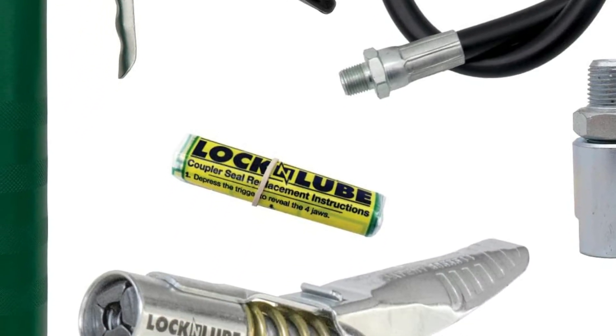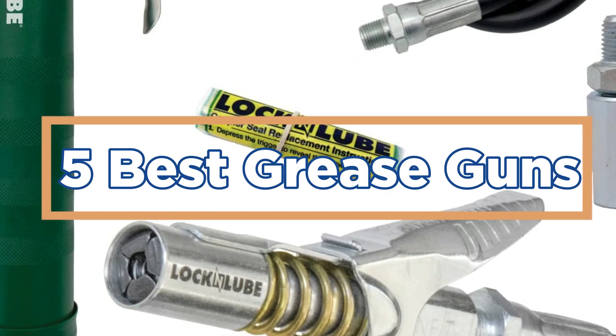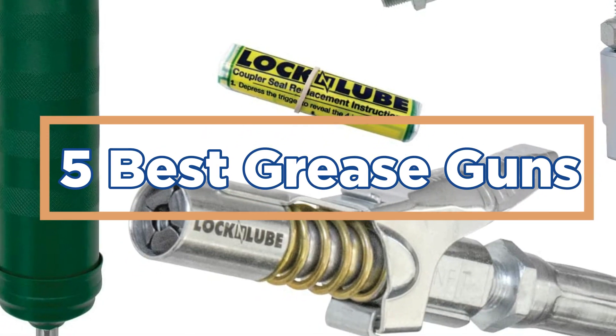In today's video, we will show you the top 5 best grease guns. So, let's get started.